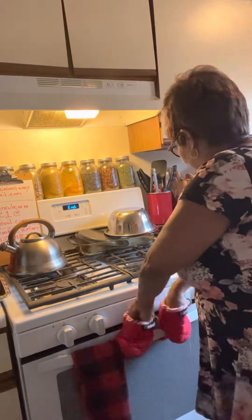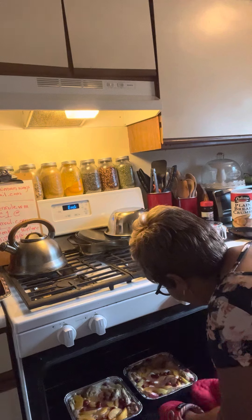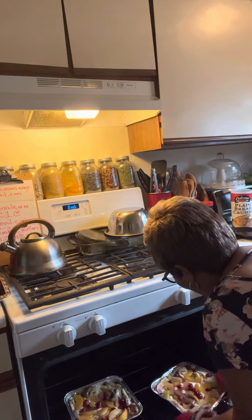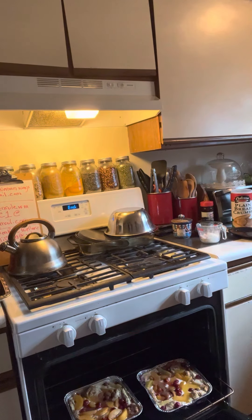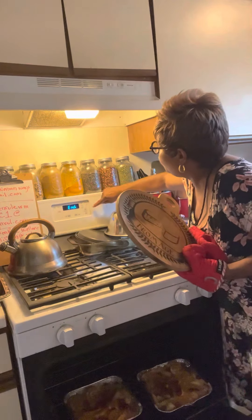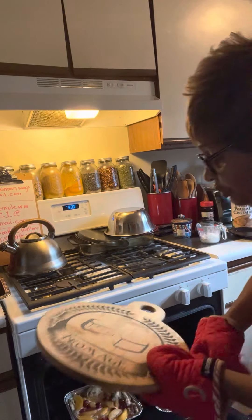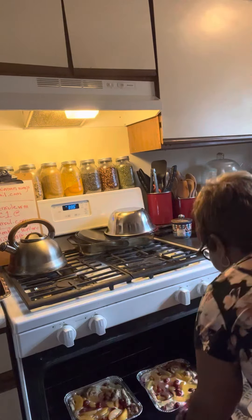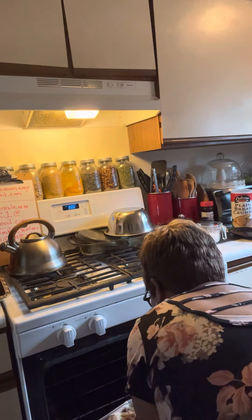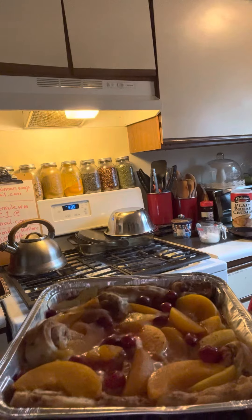Bear with me, here we go — we're just going to look at it. Oh, that looks delicious! Let me give you a look at what it looks like, and then I will also show you what it's going to look like when we completely finish with it. Yes indeed, that looks so good — oh my goodness, that looks delicious!